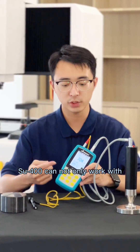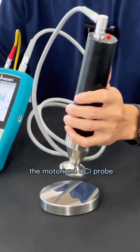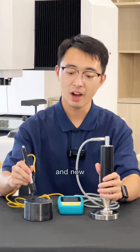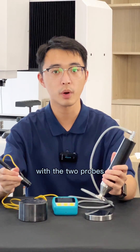As you can see, the SU-400 can not only work with the motorized UCI probe, but also the Leap impact probe. And now we are going to test the standard blocks with the two probes.